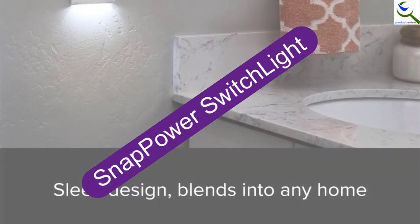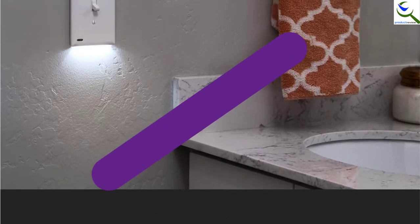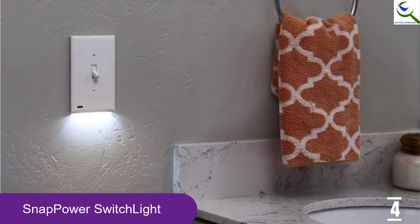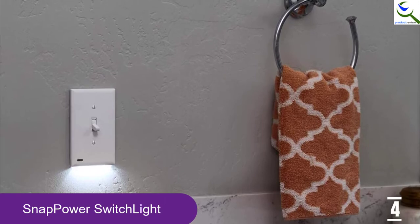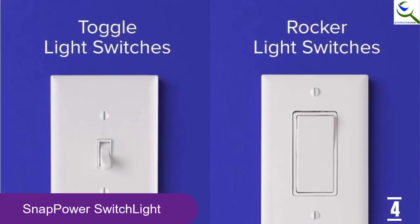Moving on at number 4, we have the Snap Power Switch Light. The Switch Light is an innovative light engineered to work on a single light switch which controls one light fixture in the hall or room. It has a patented prong design that enables it to simply snap on. This means you will not need batteries, mounts, brackets or wires.